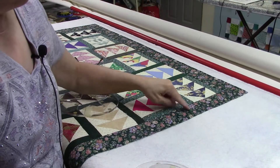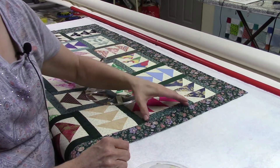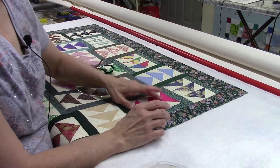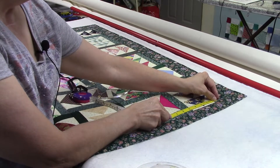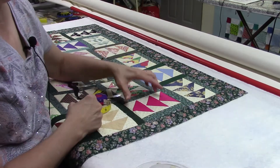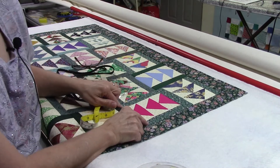I wanted to do an arc design in this border and I needed to know if the width of the block in one direction was the same as the other. It's kind of an illusion — these look like rectangles but they're actually squares. Measuring from one end to the other I have six inches, and the block on its side is also six inches. They look like rectangles because the center is three flying geese with little borders on the side that make them a square.